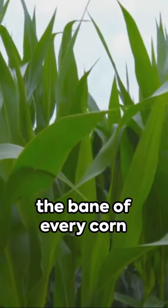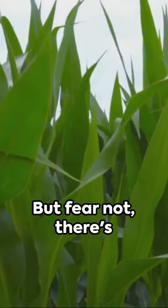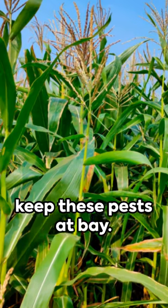Corn weevils! The bane of every corn lover's existence. But fear not, there's an organic solution to keep these pests at bay.